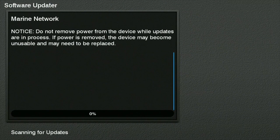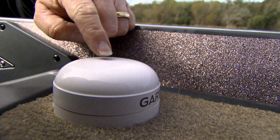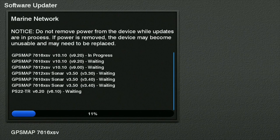It's off and running. It's updating all three graphs, it's updating the GPS modules, it's updating the PanOptix — it updates everything in the boat that has a current update, because we downloaded a bundle update.